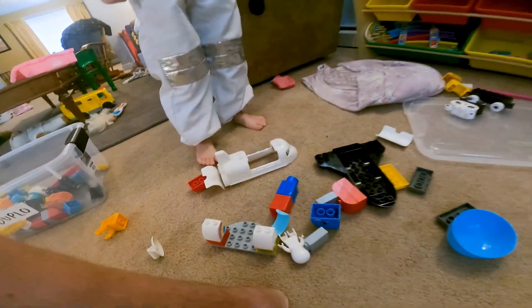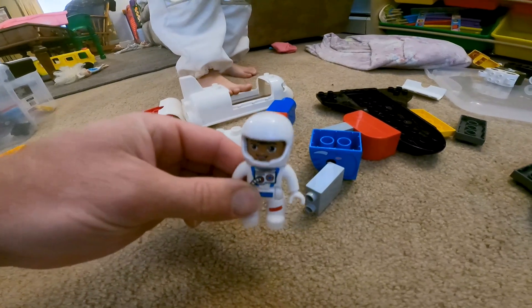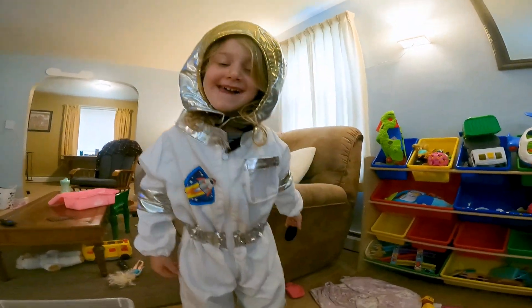Oh no, the rocket ship's broken apart. Hey, Mr. Astronaut, my rocket ship's broken apart — can you help me? Well, I don't think I can help you because I'm not an astronaut. But what's this here? There's a real-life astronaut. Maybe she can help you.